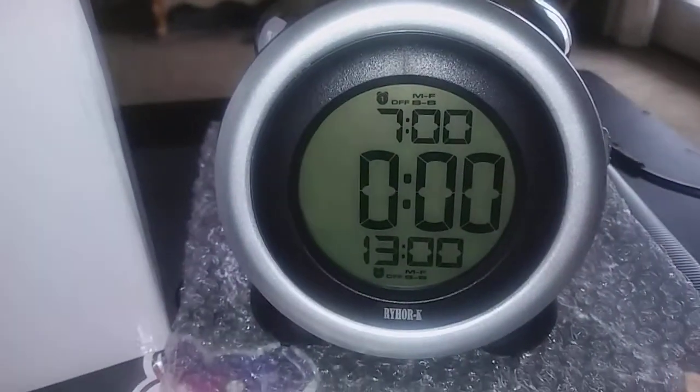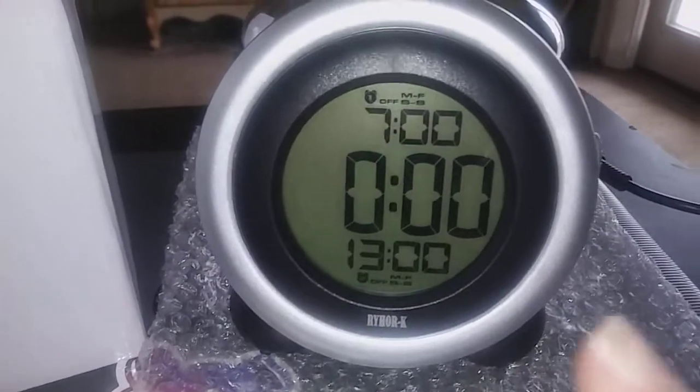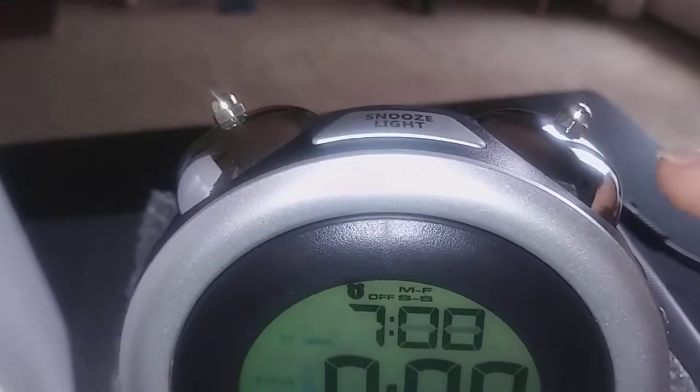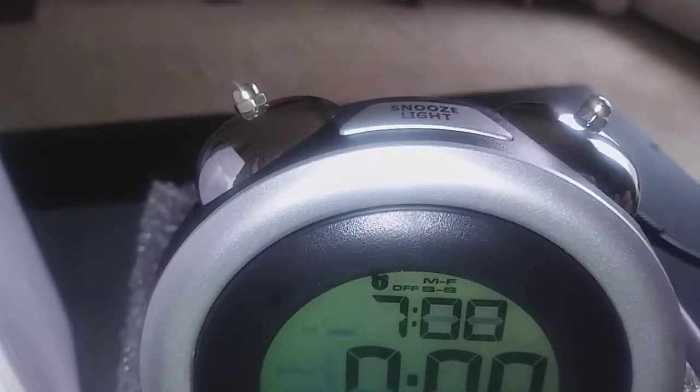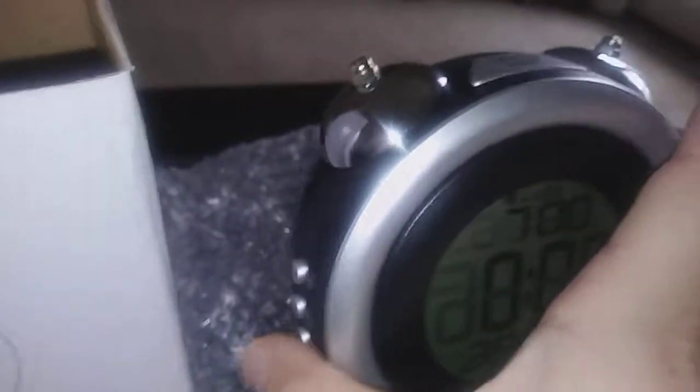Hi guys, I'm reviewing this really cute kids clock here. I just put the batteries in and the alarm was very loud. It sounds like the old-time alarm clocks with the little bells — it's very loud.